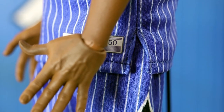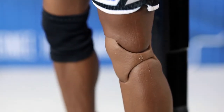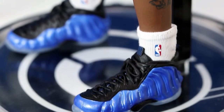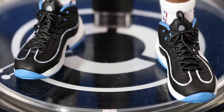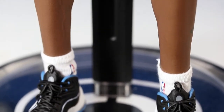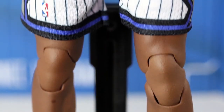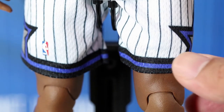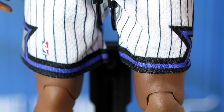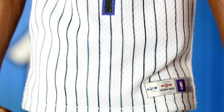One good thing about Enterbay figures is that the wrist joints are not overly visible because you can push the hand all the way through to hide those joints. You can see he has a bulldog tattoo — he doesn't have much tattooing here since this is the Orlando Magic version. When he played in New York he had bigger tattoos on his arm, but not on this release because this is the prime Penny Hardaway, which is the more fun to watch version.